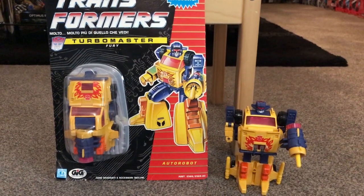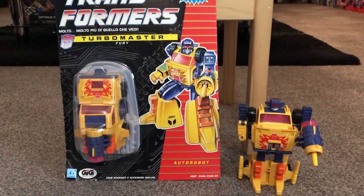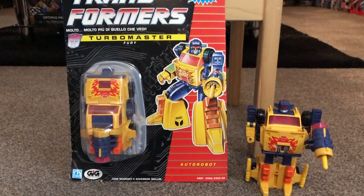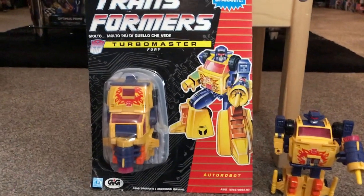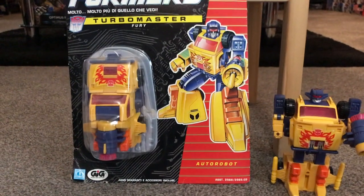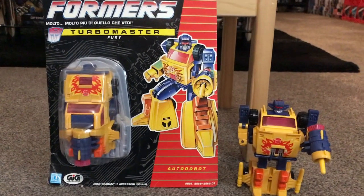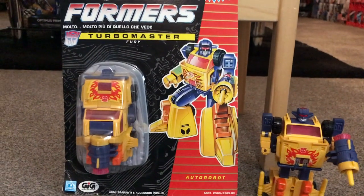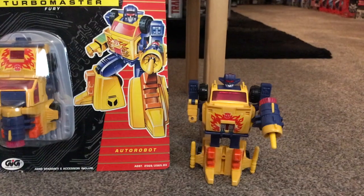Hello everybody, this is Toys R Us and for this video showcase we're going to be having a look at the 1992 European exclusive Turbo Master figure Scorch. You'll probably notice that on the card next to it it doesn't say that, because the card is the Italian GIG version and on this particular occasion they've changed his name, as they usually did with most of their figures. In Italy he was known as Fiori, but if you're looking to pick one up anywhere else in Europe his name is Scorch.